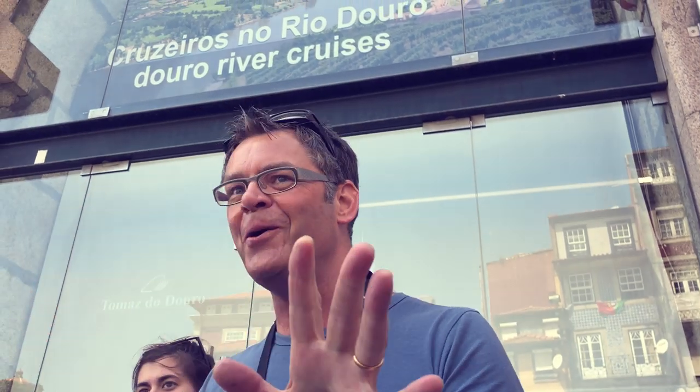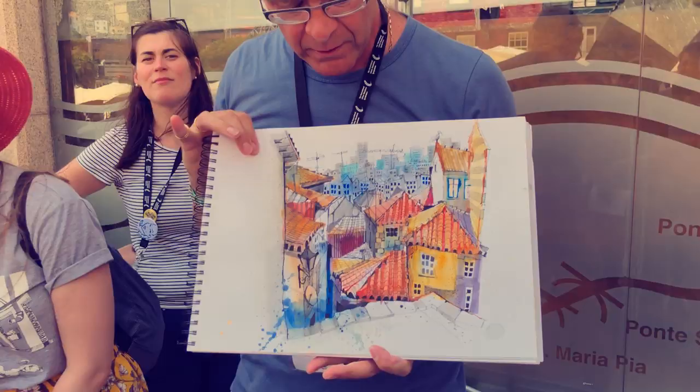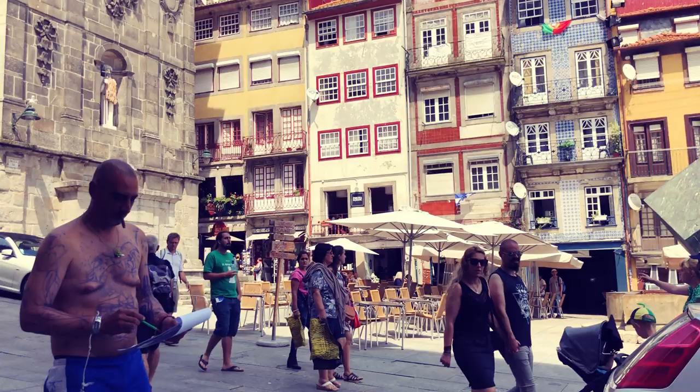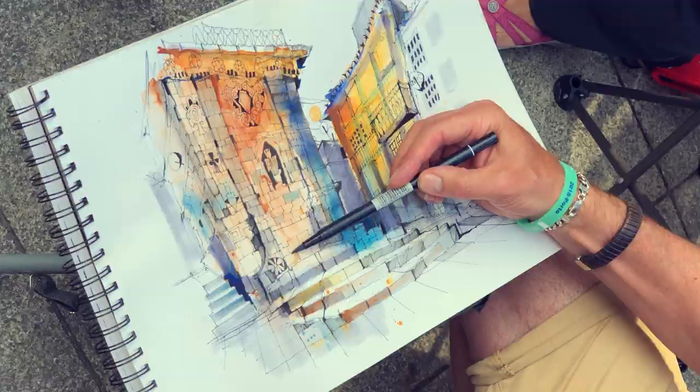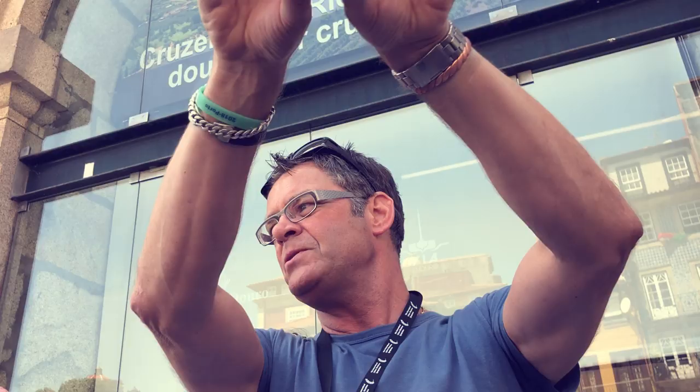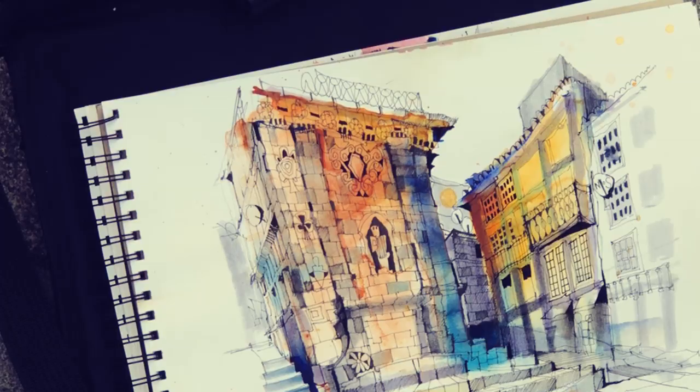This is all about trying to break down how we experience, how we look at, how we see a really, really busy space in front of us. The idea today is to show you how to reproduce on a piece of paper what we see in front of us.